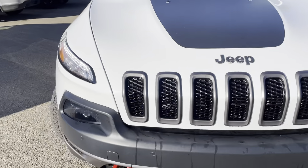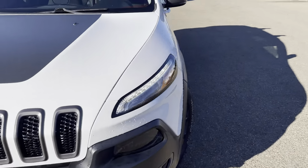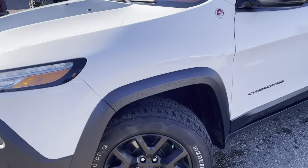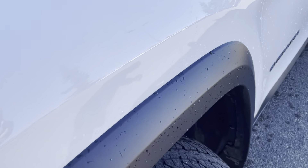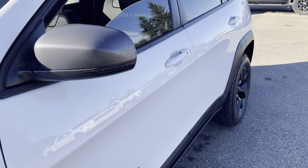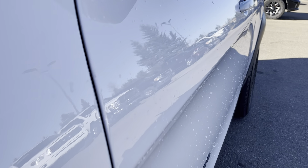This one does have the parking sensors in the front, which is super nice. Those nice LED daytime running lights really look good. Now those upgraded tires come really, really nice. And I believe the spare in this one would also be a full size.